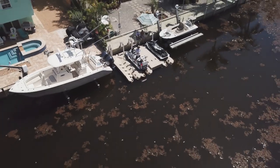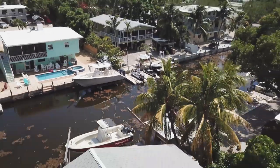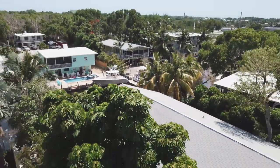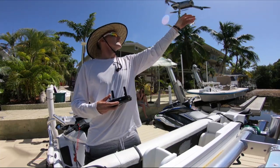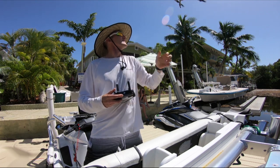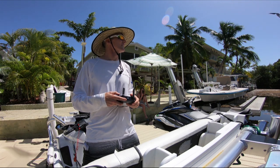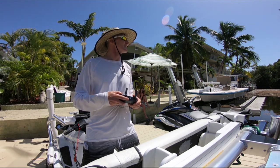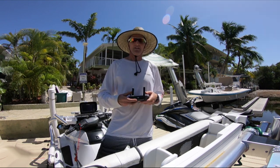Luckily, DJI has another method set up in their software for launching the drone where you just swipe the iPad or device that you're viewing. You've got to be super careful to keep your fingers clear of the propellers. I learned fairly quickly that when landing the drone you need to keep a firm grip on it, as even though the sensors are turned off, the drone seemed to power up and try to escape my grasp.